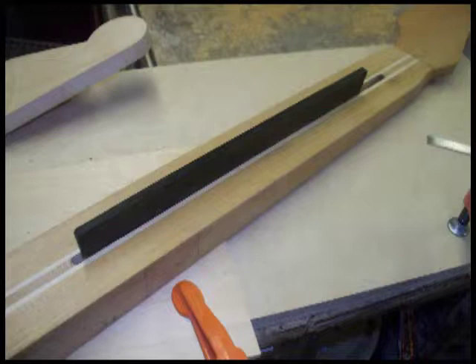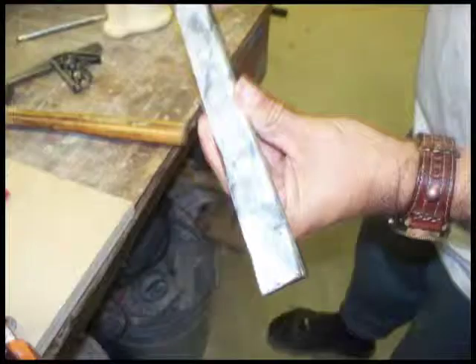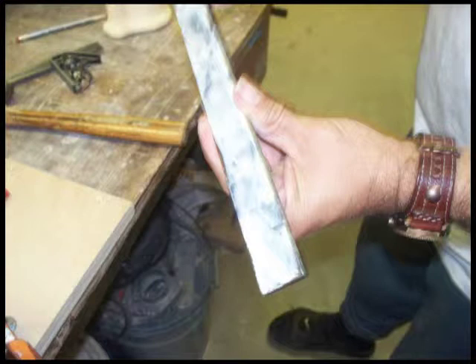This here is just fitting a scrap piece of ebony to the back of the mahogany neck. What we're going to end up having is kind of a skunk stripe looking deal on the back of the neck, which actually looks pretty nice. It might add some strength to the neck too, because ebony is some really hard, stiff wood.